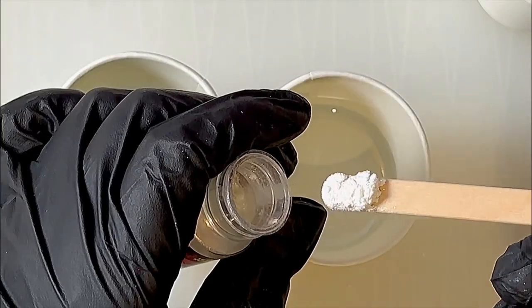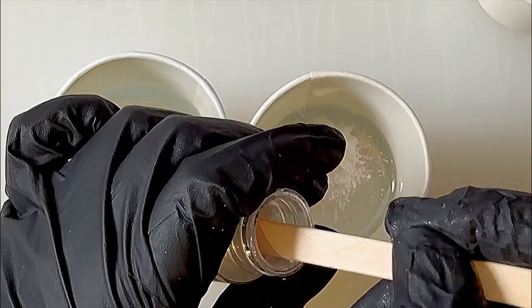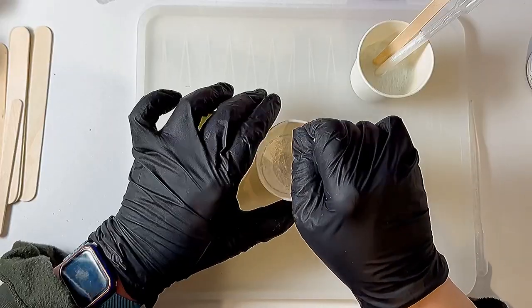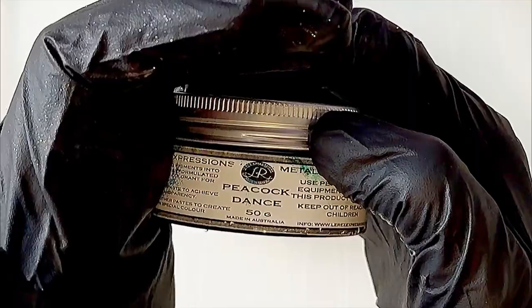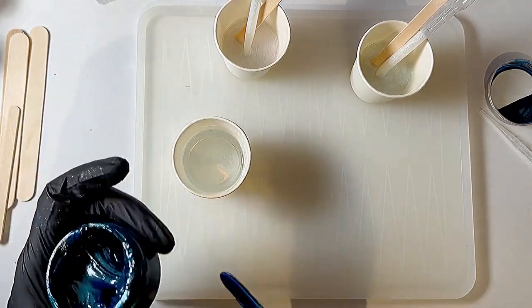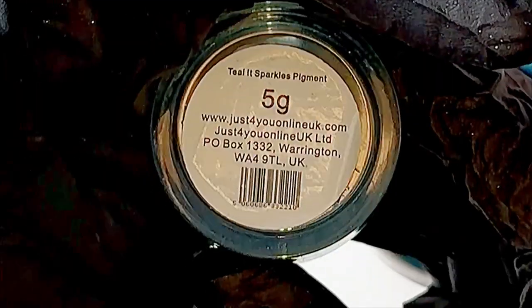I am making this with two different tones. I'm going to be using a pink and a green interference for a whitish opal type of color, and then I'm going to be using a pigment paste called Peacock Dance. I'll be adding some Teal It Sparkles Michael Mica to that because I wanted it to be more of a green teal color than a blue.